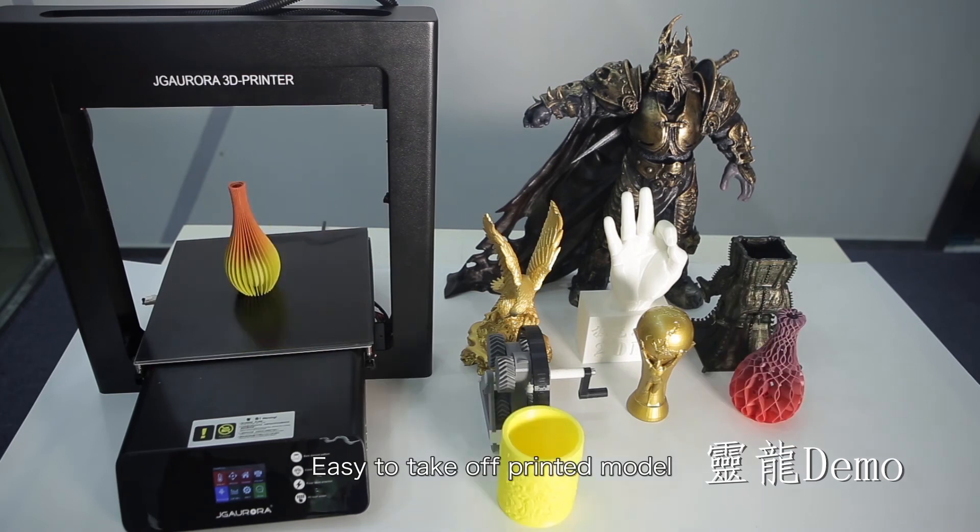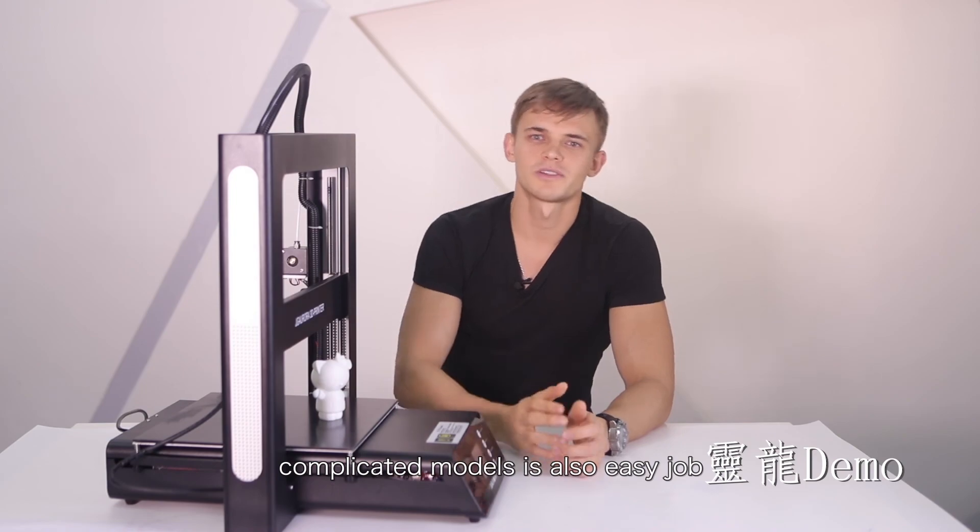Innovation black diamond platform — easy to take off the printed model. JJ Aurora 3D printer A5: easy to print large models, and complicated models are also an easy job.